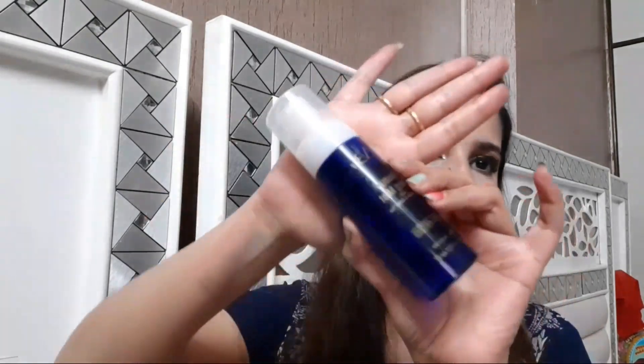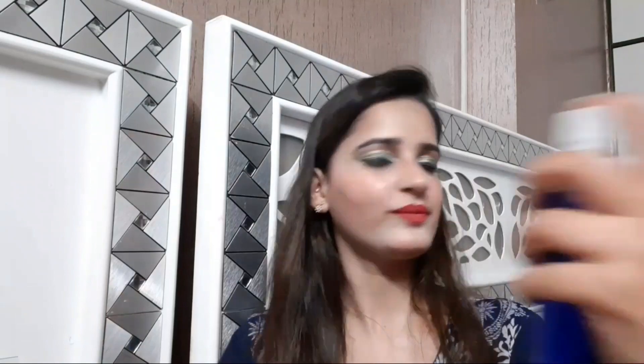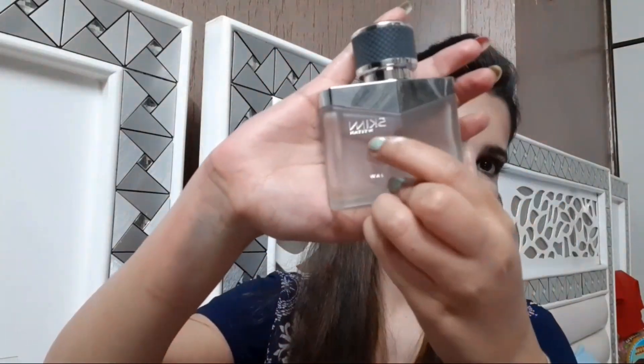The lipstick I am going to use is from Me On, shade 47. This is a really beautiful, really bright magenta color — one of my favorite lipsticks. It stays all day without smudging. Now I am taking my makeup fixing mist from CVB, which has rose water and green tea that is really good for your skin. This perfume is Skin from Titan.